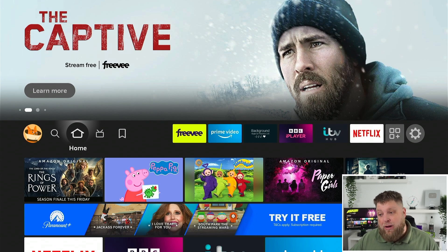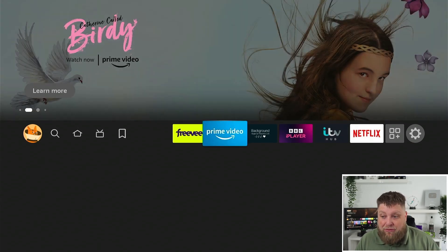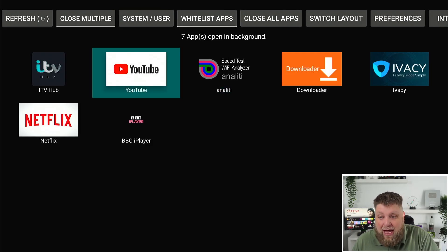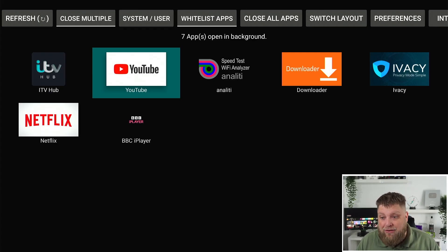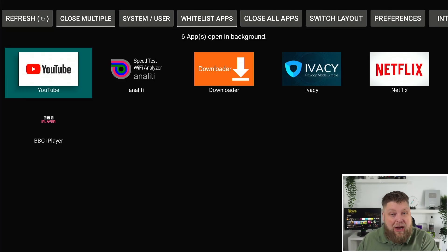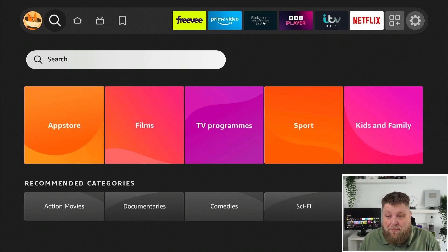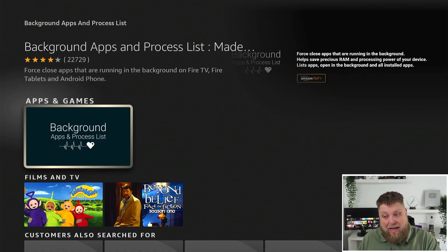There are a couple of apps you can get to help optimise your Firestick's performance. One is called Background Apps and Process List. When you start it up, it's going to show you what applications are running in the background on your device. I haven't got many apps installed, but I've got seven running in the background — and I don't need that if I'm just coming on to watch a movie. Click on the app, then Force Stop, and it's now closed. You can do this for every app to free up resources. Get it from the Amazon App Store by searching 'background.'